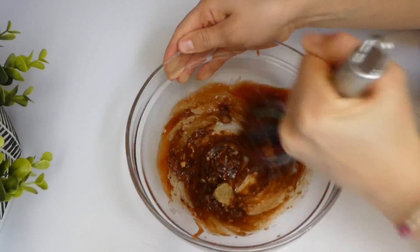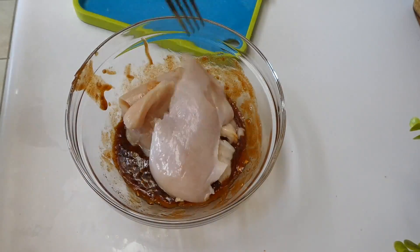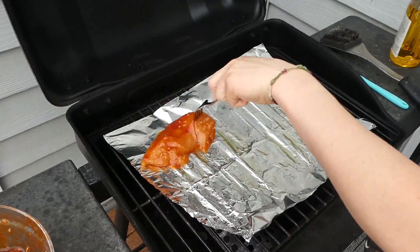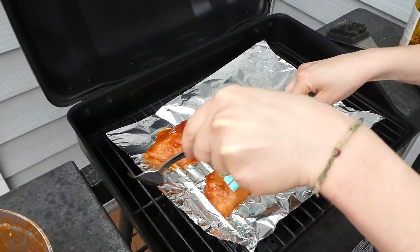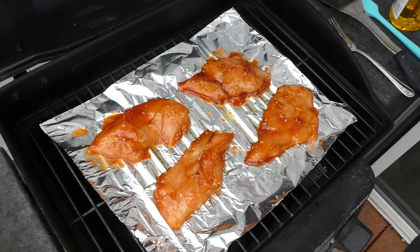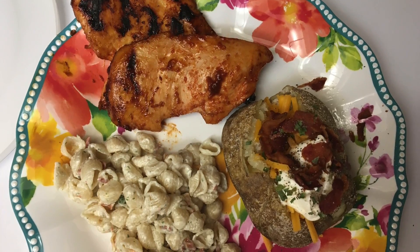I have two smaller chicken breasts that I cut thinly in half so more flavor could get into them, then refrigerated them for about four hours to infuse with flavor. Onto the barbecue grill these go — I always put aluminum foil down first since my grill isn't the most expensive. Here is my plate all plated up — that chicken was perfectly seasoned and the Suddenly Salad was good.